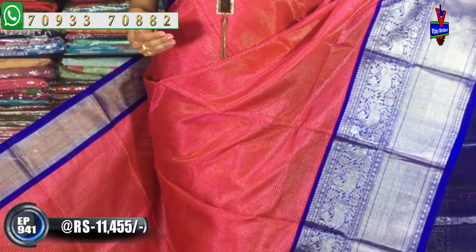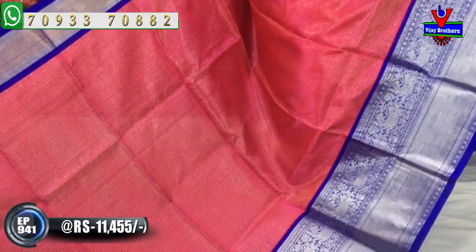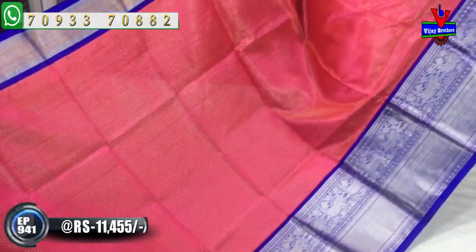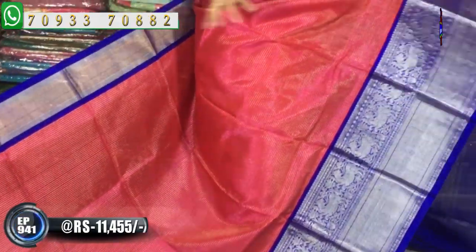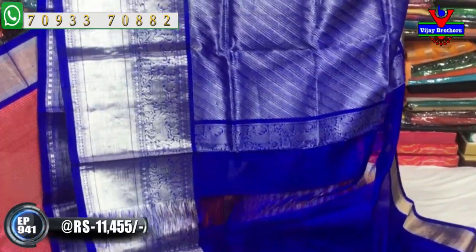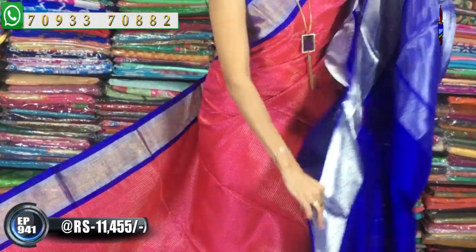This is the same design but there are many different designs and different background colors available. There are pink and blue color combinations. This same design is available for bridal collection as well. The blue color also has cross lines, and the blouse is included.